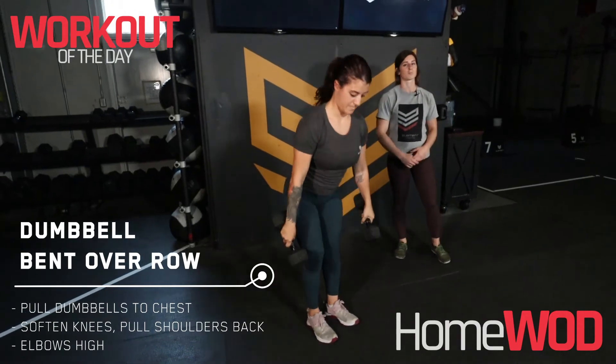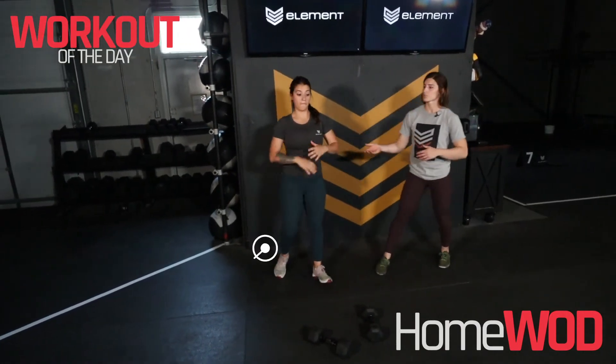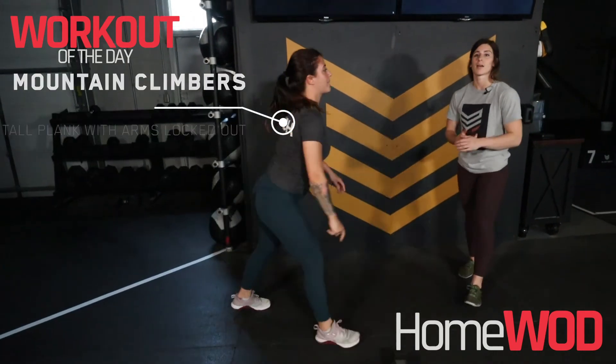And for our cardio here guys, we're looking for two minutes at the top and bottom of the workout. This can be jumping jacks, or even mountain climbers in the high plank position driving the knees up towards our chest. It can be a run, a bike, or even a row. Have a good workout.